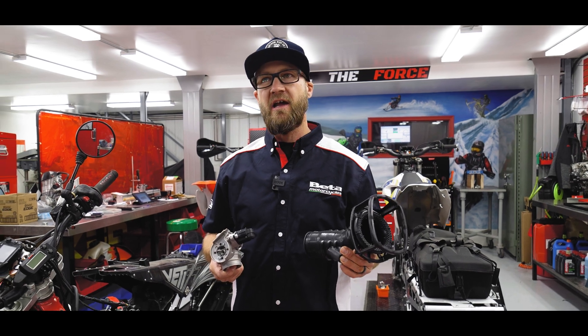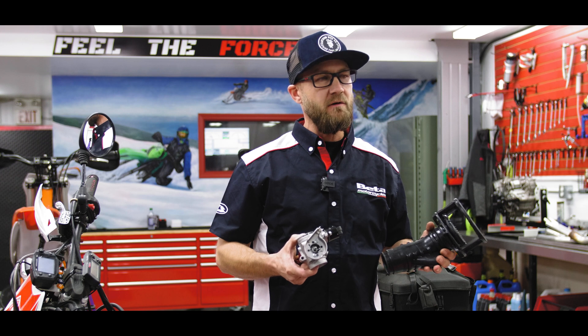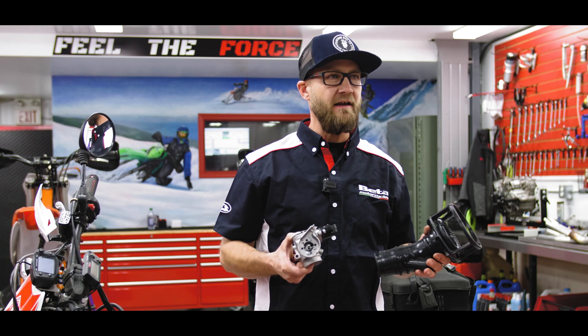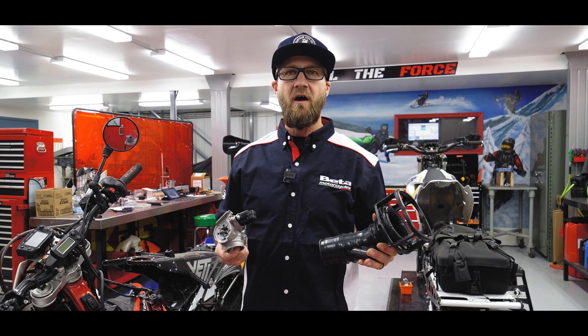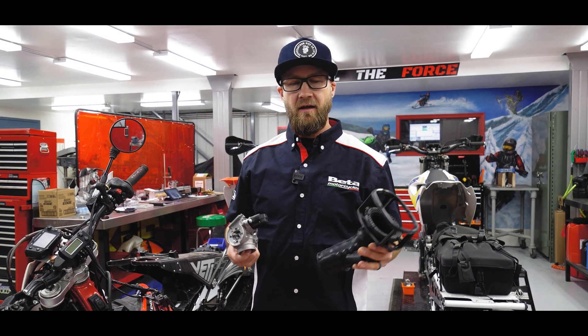We haven't had a chance to tell you what the horsepower gains are yet at this time. There's going to be more testing than that. What I can tell you is that we are driving up and down the highways. We got an AFR gauge on there, and everything's fine.